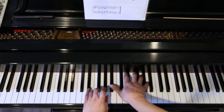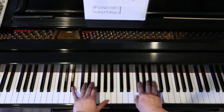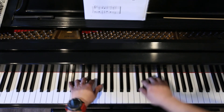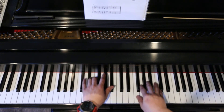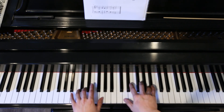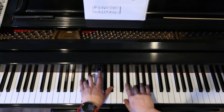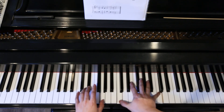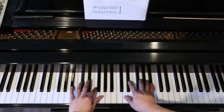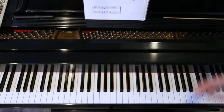And this is what it sounds like. 1, 2, 3, 4. 1, 2, 4. 1, 2, 3, 4. 1, 2, 4. 1 and 2 and 3, 4. 1, 2, 3, 4. 1, 2, 3, 4. Thank you.